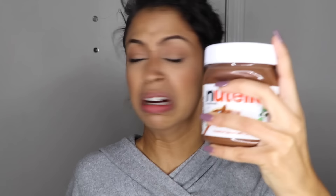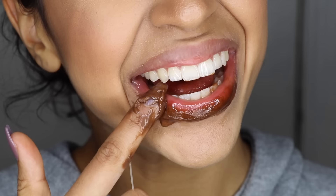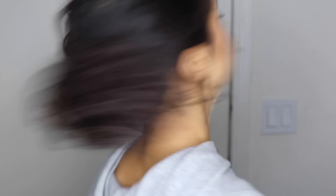Are you tired of your chapstick tasting awful? Well, try using Nutella. It's moisturizing, tasty, and super high calorie. And it's a great color swatch for Kylie's lip kit. Yay!